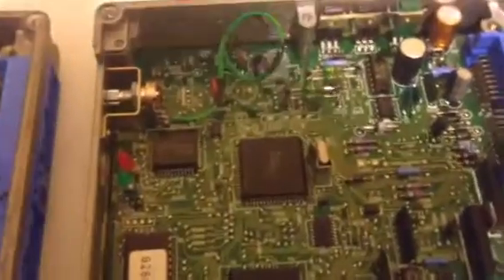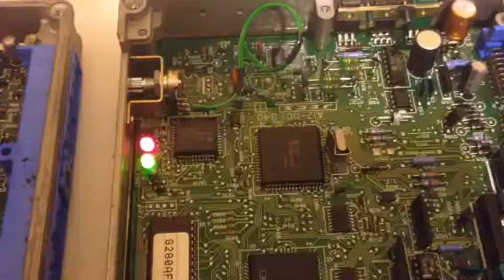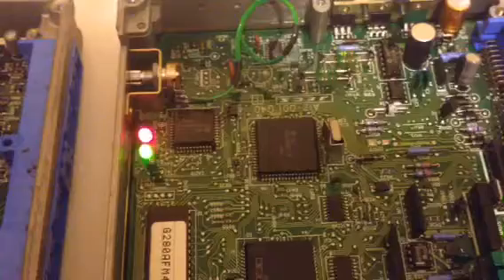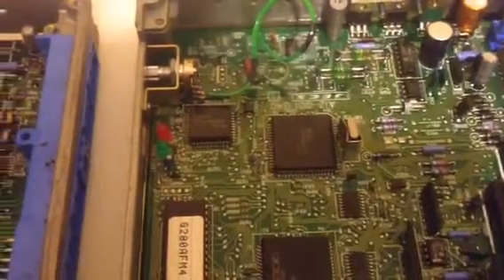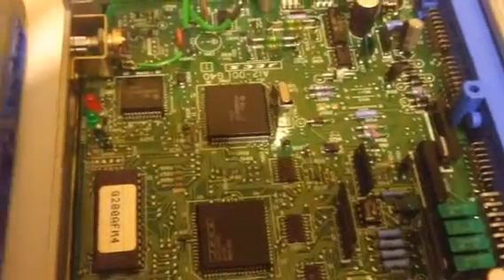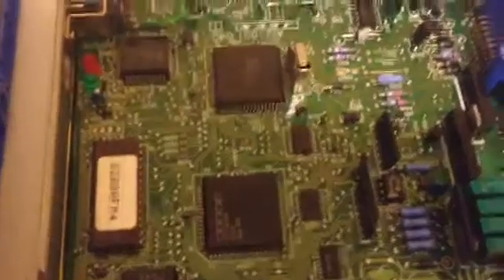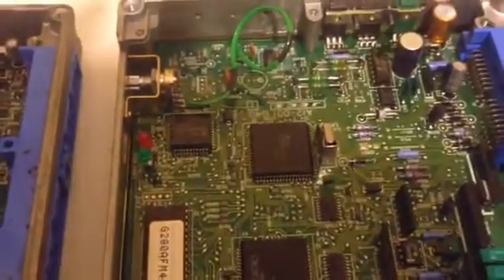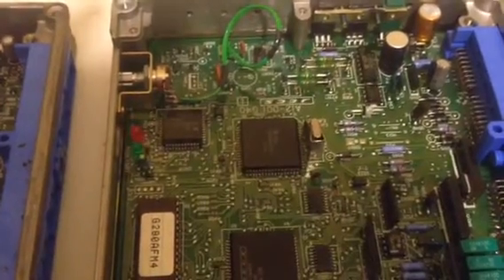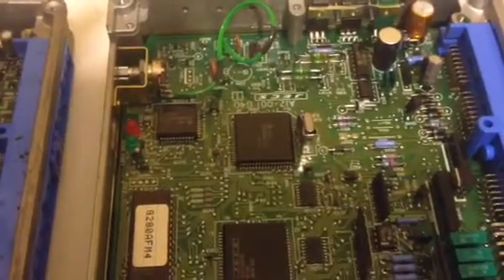I'll flip the switch and let's have a look. One, two — one, two, three. Alright, that's code 23. I don't have that information in front of me, nor do I remember that off the top of my head. Let's try it again — ECU is on. One, two — one, two, three. Code 23.